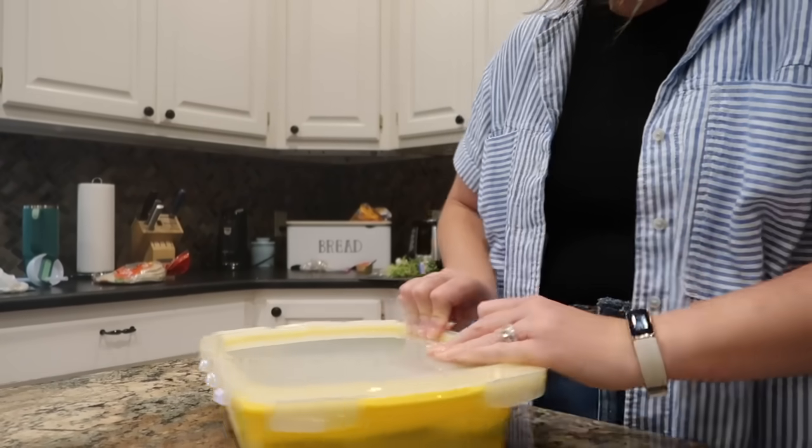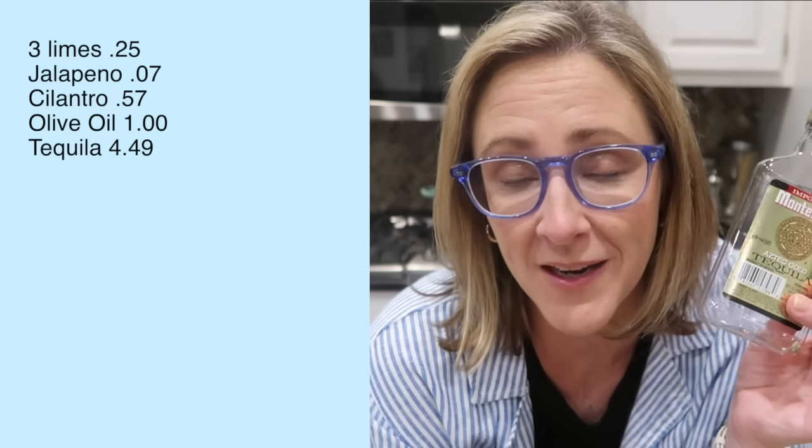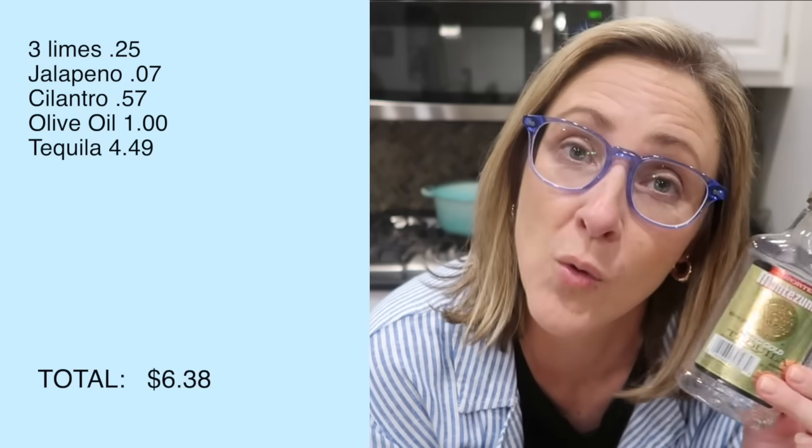Most of the ingredients for that marinade are super cheap. Limes are 25 cents each at my store, the cilantro was a little over 50 cents for a bunch, and the jalapeño was seven cents. The most expensive part is the tequila — since I'm not a huge tequila fan and I don't use the good stuff for cooking, I just picked up a small 200ml bottle, which cost me $4.50.